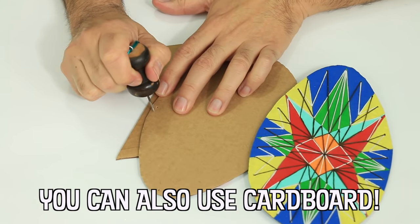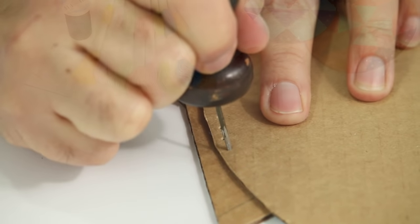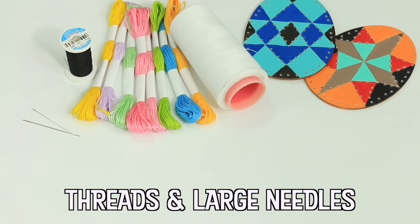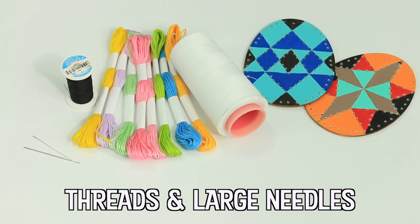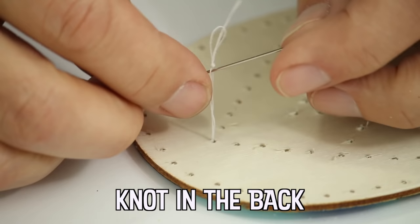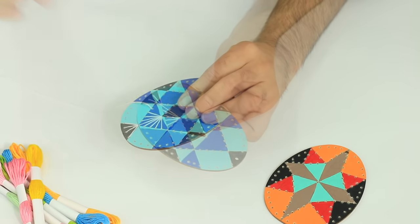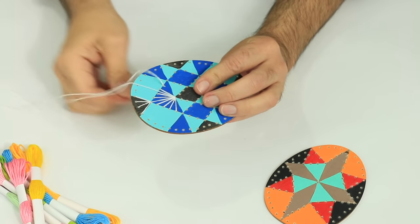If you're making this project with kids, consider using cardboard eggs and punching holes with an awl. For this project, the thread will mimic the beeswax lines in the traditional Pisanky eggs.